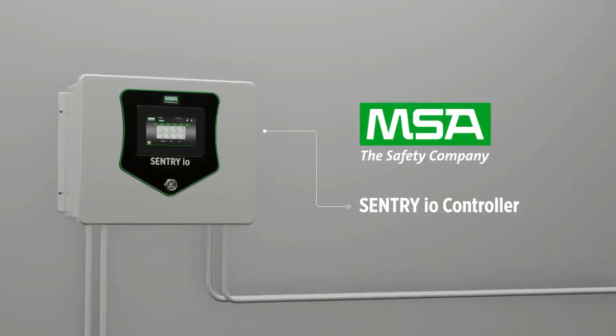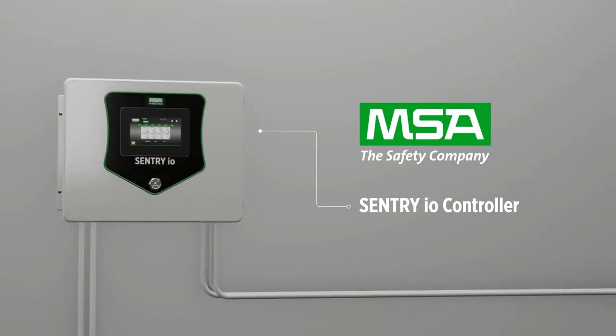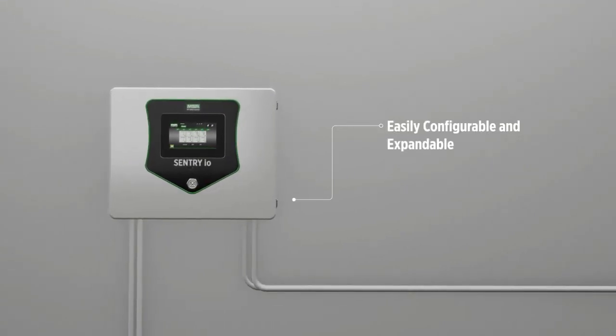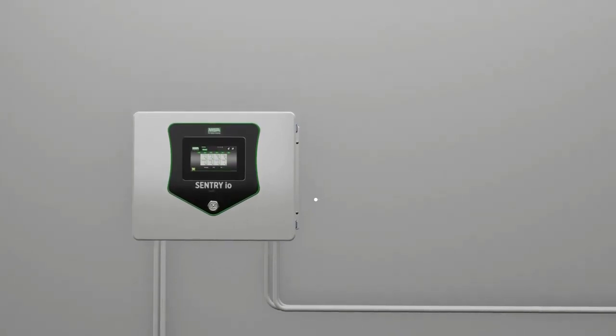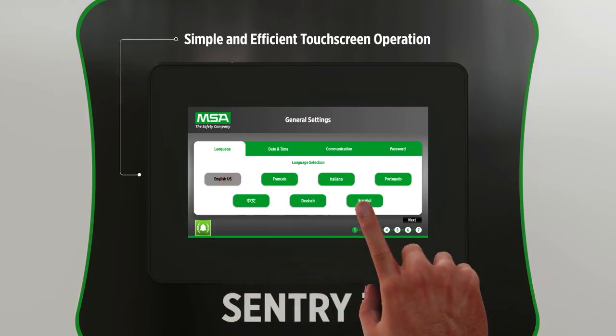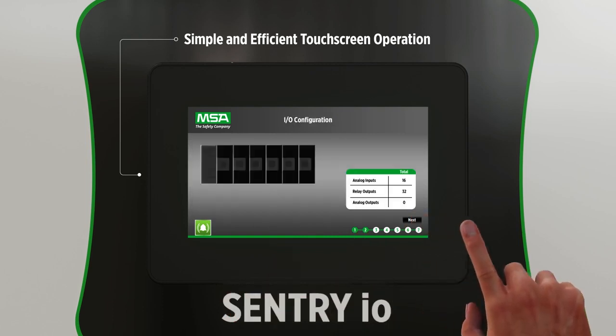The Sentry I.O. Fire and Gas Controller is designed to meet your detection needs for many applications of various sizes. This easily configurable and expandable wall-mounted controller supports up to 16 channels, and you can configure, operate, and maintain your detection system simply and efficiently by just touching the screen.